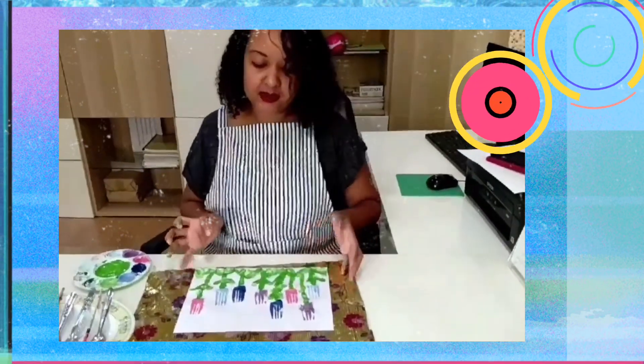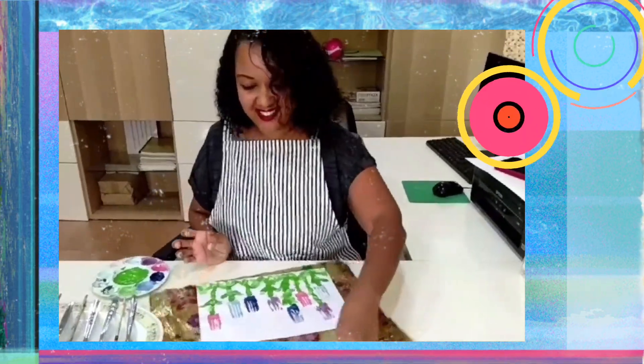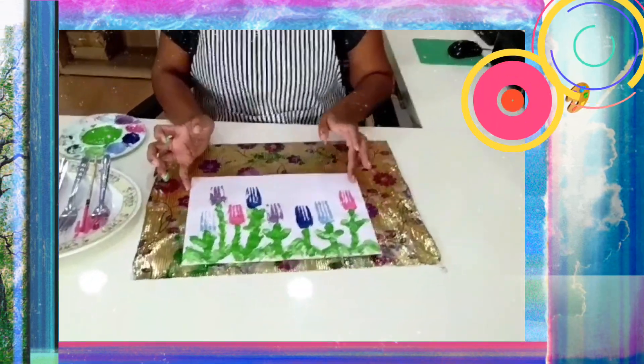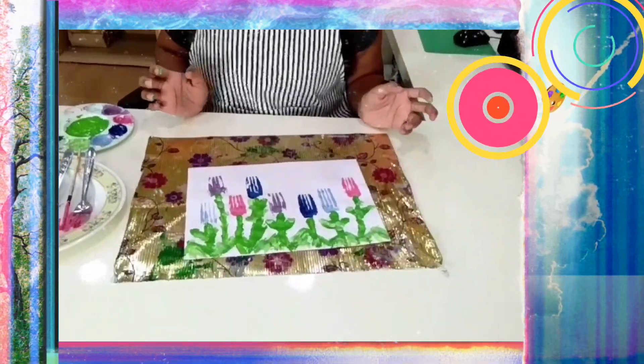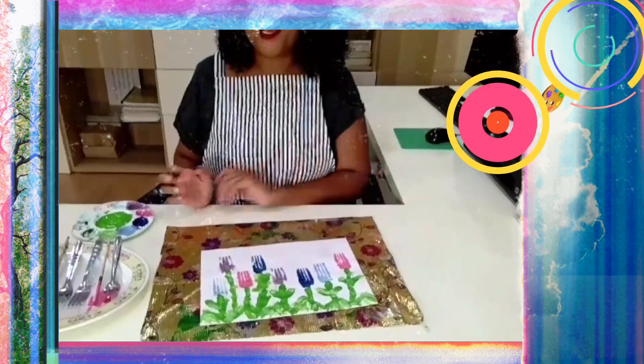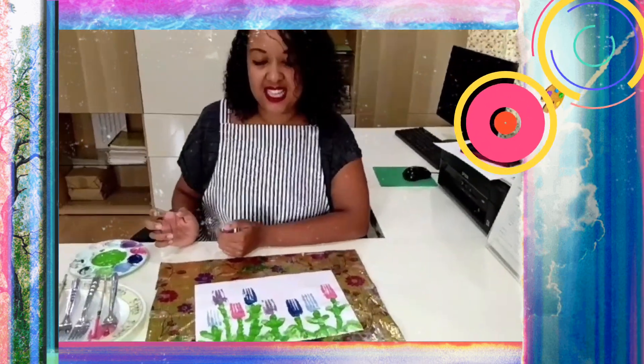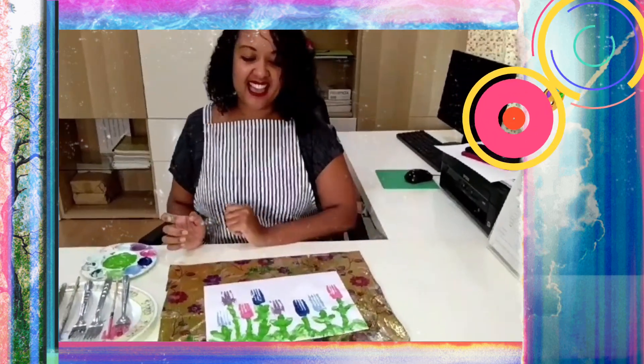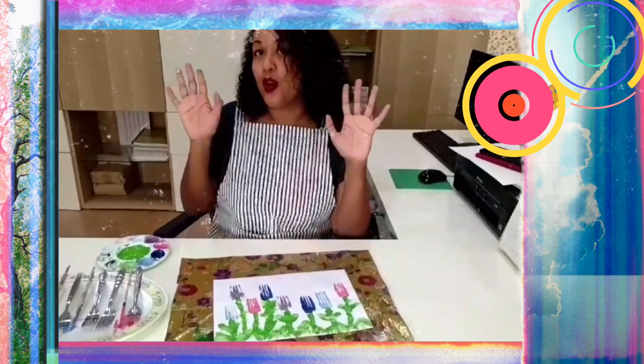Now I'm done with my garden. I'm going to turn it around for you. So now I've got three different bits of flowers in my garden. I hope that you enjoyed doing this art activity with me today. Don't forget to wash your hands. I'm sure your fingers are really dirty. Don't touch your face. Please wash your hands carefully.